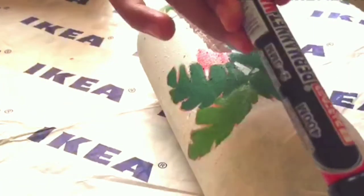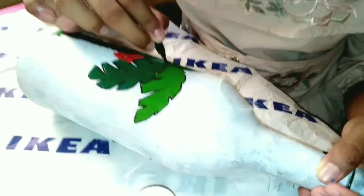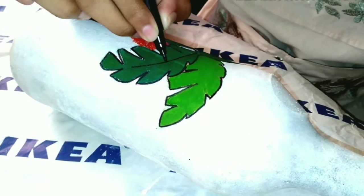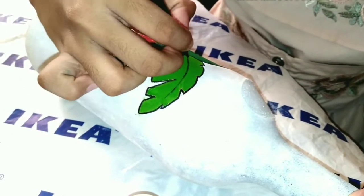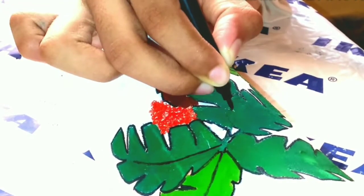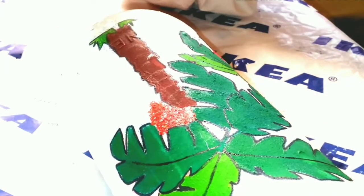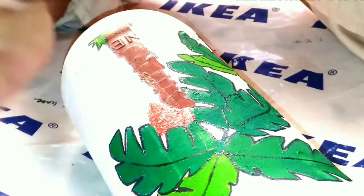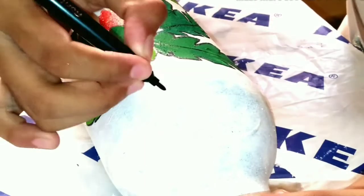Let's draw the outline using a sketch pen or marker. I am also drawing some birds at the top.